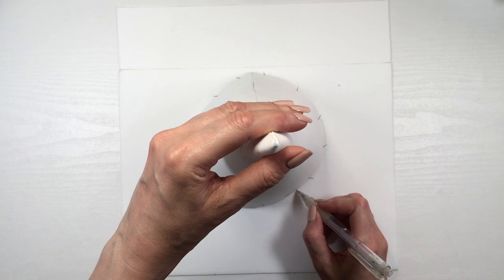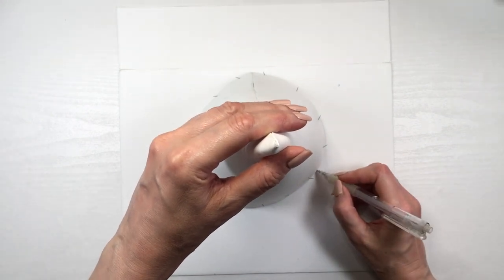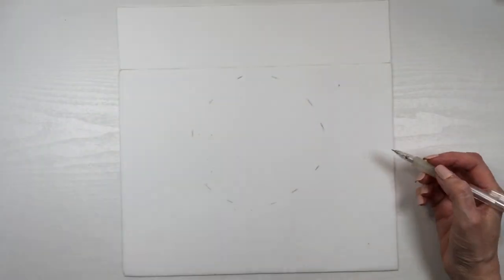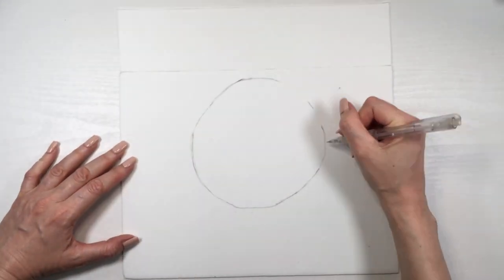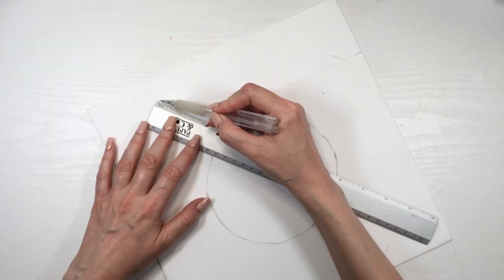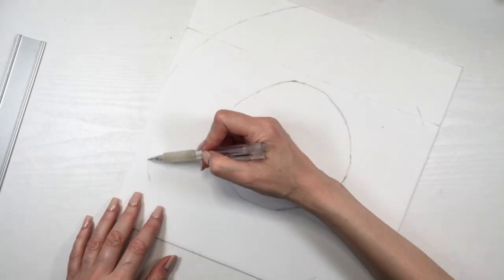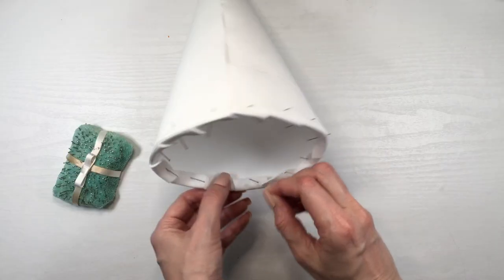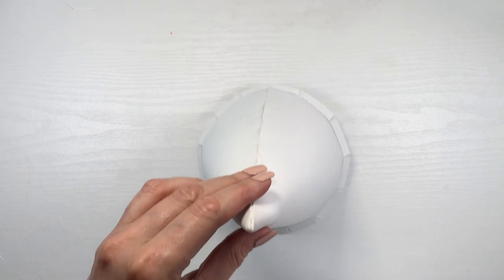Using my mechanical pencil, I'm marking the round shape and then marking how big I want my donut to be, going all the way around and joining those lines until I have my full donut shape.